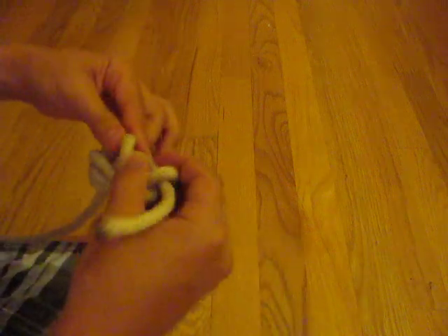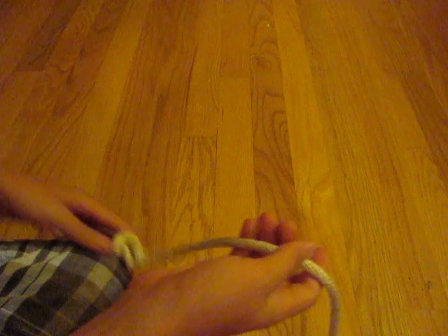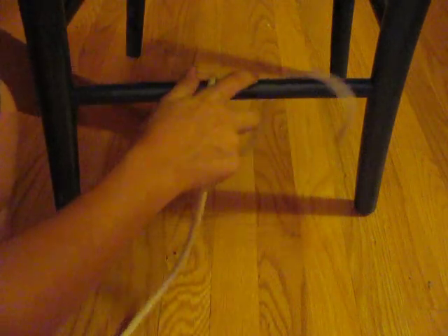The next knot I'm going to show you is called the padlock knot. It does nothing against preventing burglary, but it is kind of a cool touch to add to, I don't know, just like a little chest that you might have. It does take a little while to untie. If you have a diary or something that you don't want one of your siblings to get into, this is a great knot. I'll just use this chair — let's just pretend that this chair rung is the little thing that you set your padlock on.